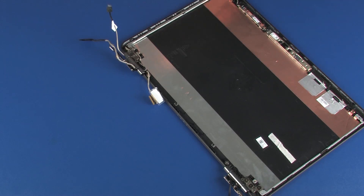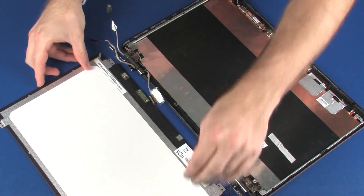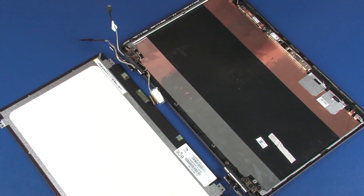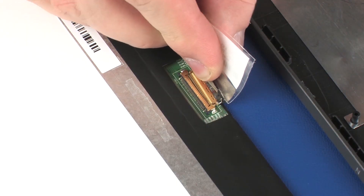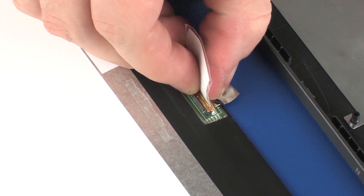Replacement. Place the display panel face down in front of the display enclosure. Take care not to scratch the display panel screen. Connect the display panel cable into its connector on the display panel and replace the retention tape.